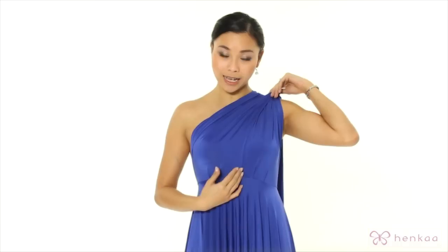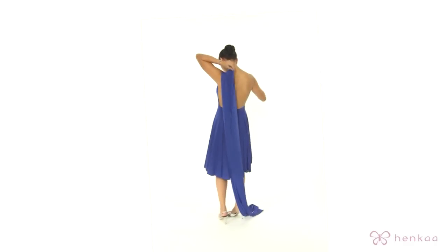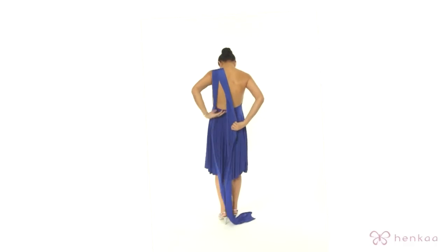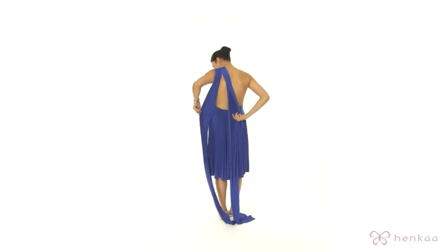A tip here is you want to hold the inside of the right strap, as that's where it overlaps in the front, to make sure that it's taut and there's no bulging in the front. So you want to bring it around and have the straps open.